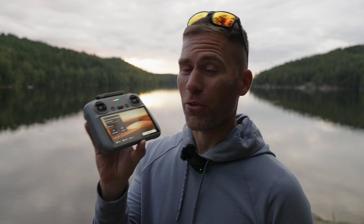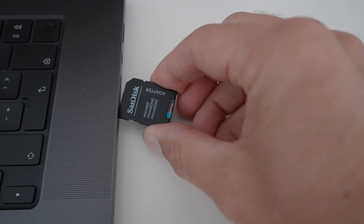You have your DJI RC2 controller with a micro SD card inserted at the bottom, but when you do a screen recording it gets stored in the internal memory of the remote, not on the SD card. You can transfer it wirelessly from the remote to your phone and then to your computer, but inserting the SD card directly into the computer is much faster and easier than doing all those wireless transfers.